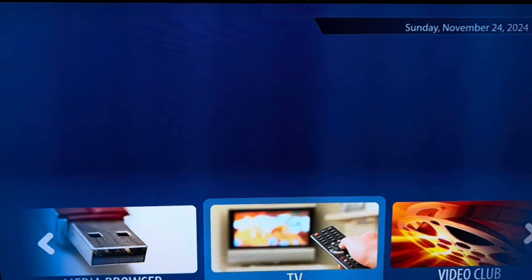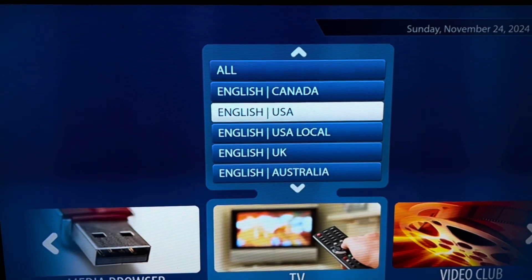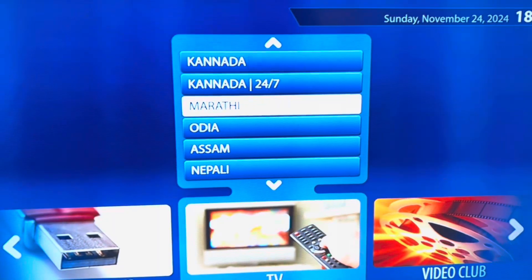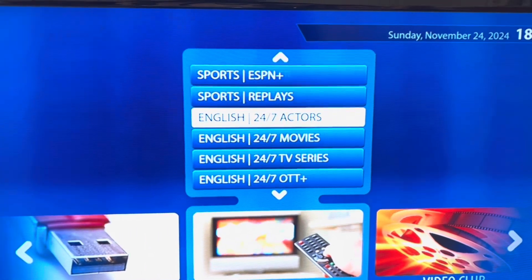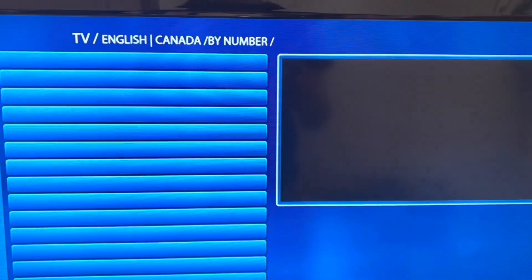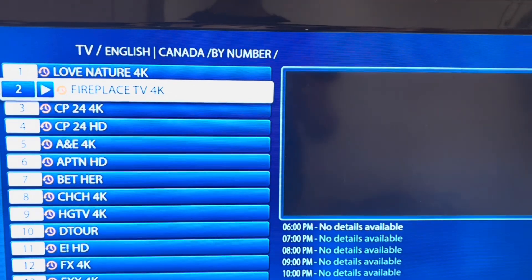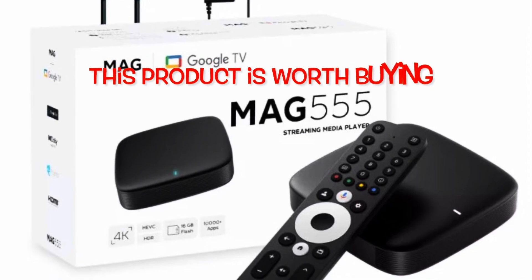This is how it looks after the setup is complete — the process is pretty simple. It looks like the other MAG boxes. One thing I noticed is that the TV I'm testing it on is quite a few years old — at least seven to eight years old — but if you see the picture quality, it's really good. So it's worth spending the money on this MAG 555 Android box powered by Google TV.